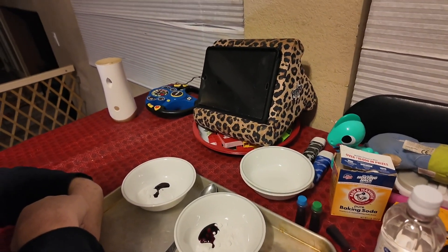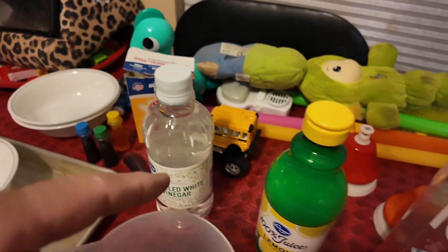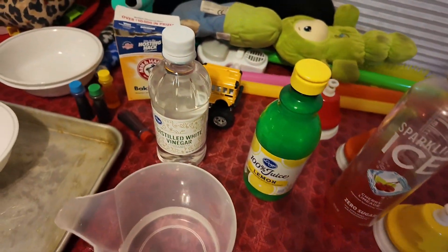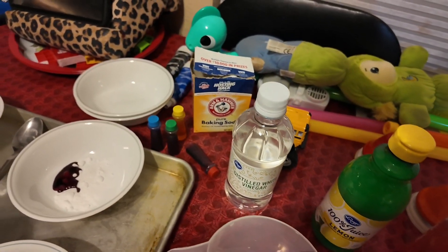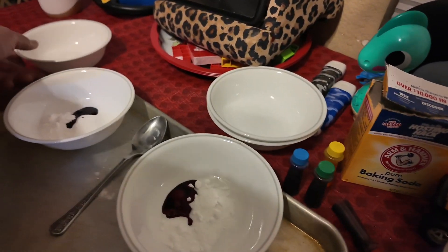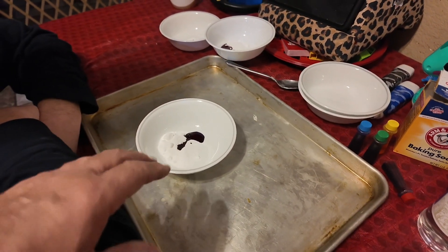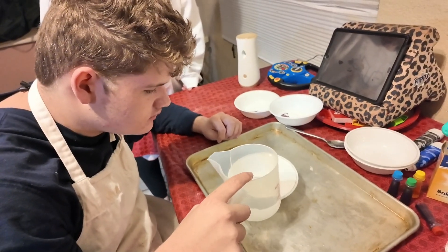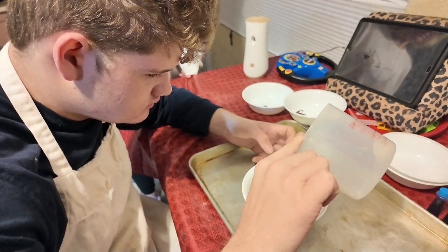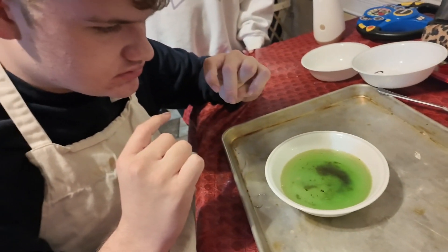I'm trying to keep all the caps on them so we don't lose track of things. The next thing is we're going to pour water, vinegar, or lemon juice. We're going to try sparkling ice too but maybe not right now. We have three different colors - yellow, red, and green. Which one do you want to do first? Green? Okay, you're going to pour some water in there. Do you think it's going to make a chemical reaction and bubble?